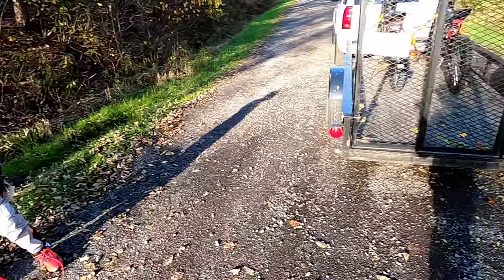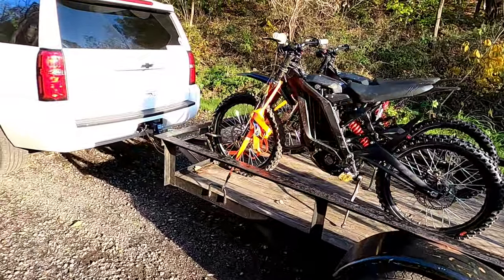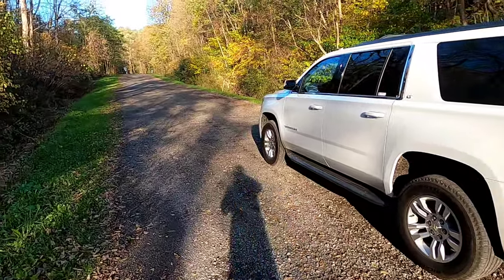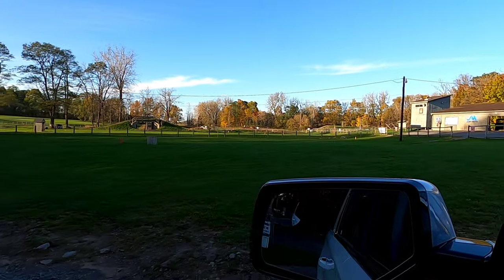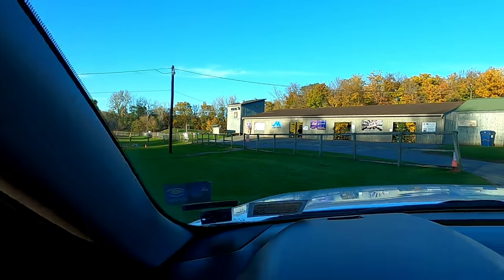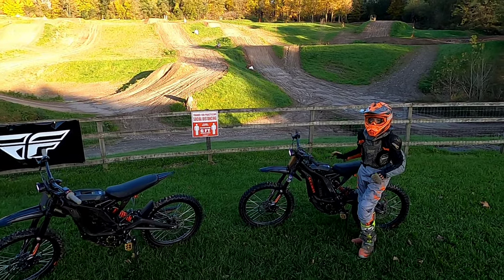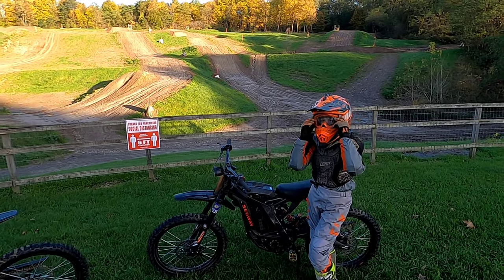All right, we are ready to do some riding. Nobody here, got the track to ourselves. All right, here we are at Hogback Hill motocross track.